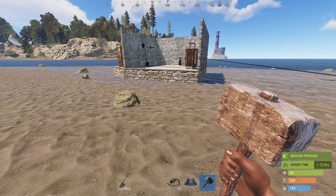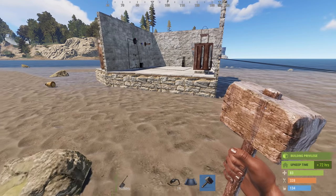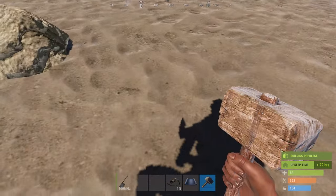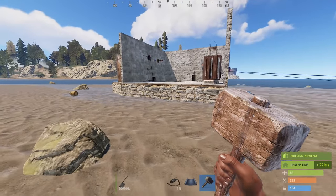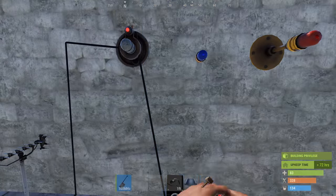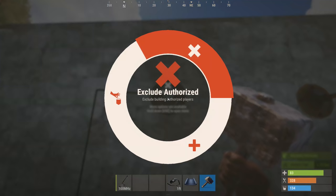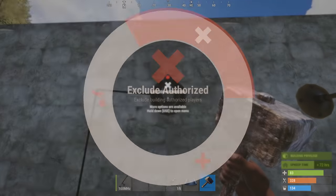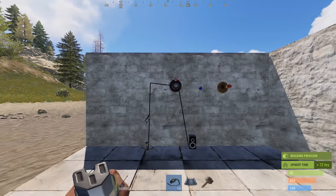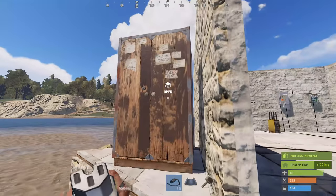The detection isn't that great on it. People would have to be pretty close to your base for it to go off. Now, with your hammer you can hold E on it and select 'exclude authorized.' Because I'm authorized, I've just excluded myself so that won't go off anymore. You won't have to constantly live with this thing beeping or the lights flashing - it'll only detect people who are not authorized on your tool cupboard.